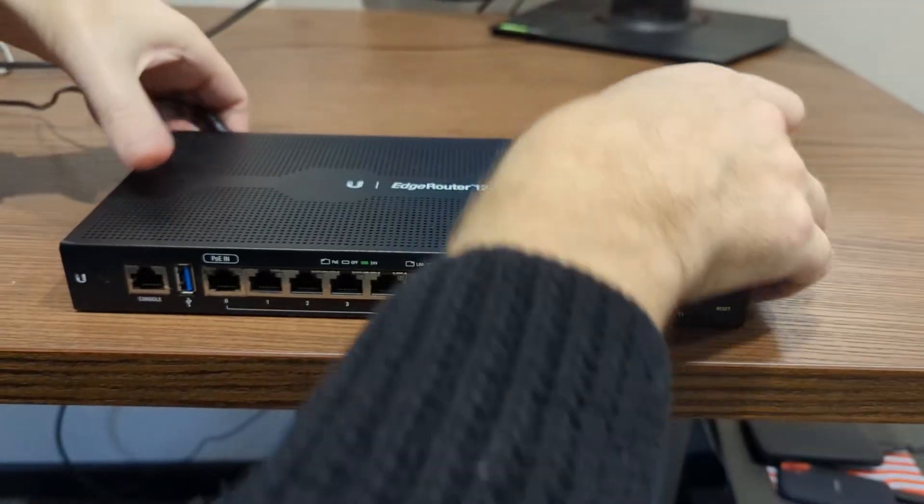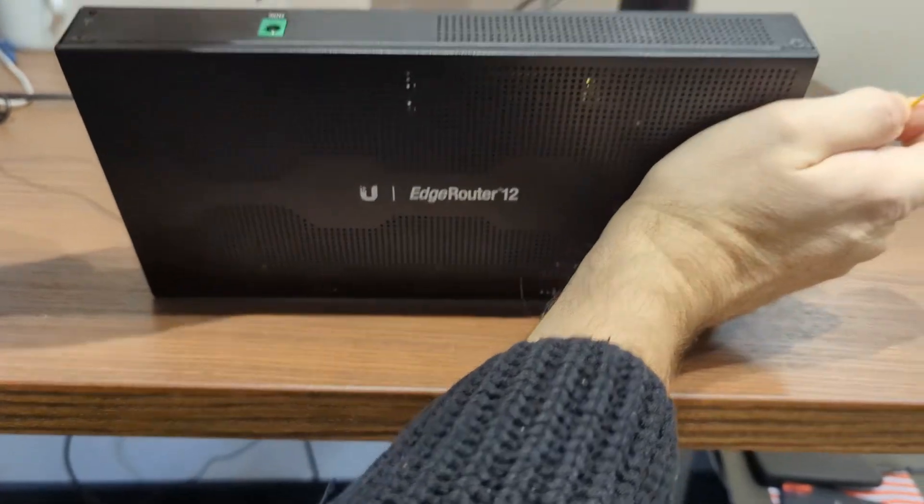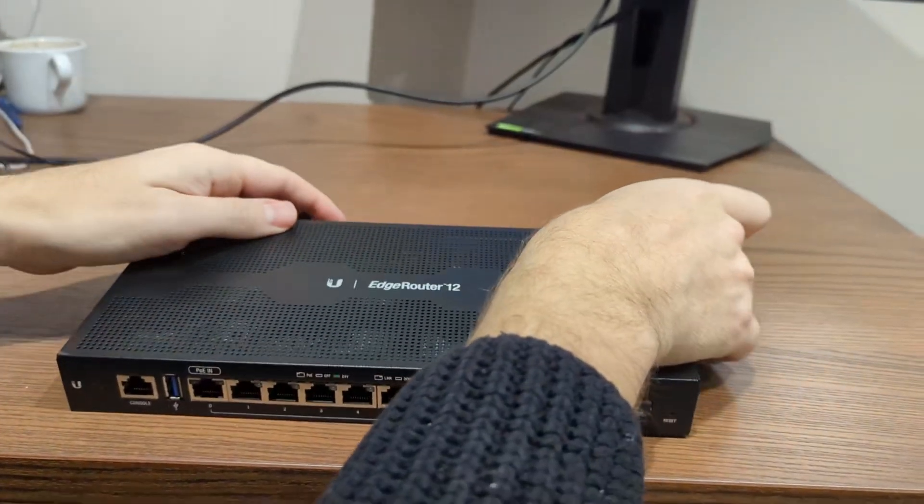Next, get your reset pin — this could be a paperclip or a similar small tool — ready in one hand, and hold the power plug for the router in the other hand.